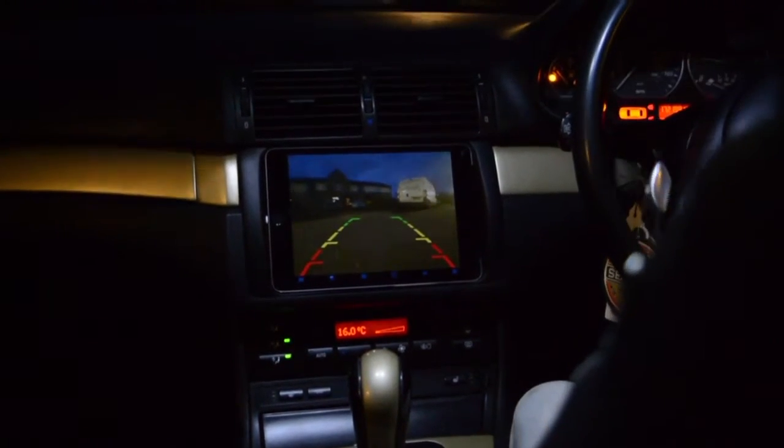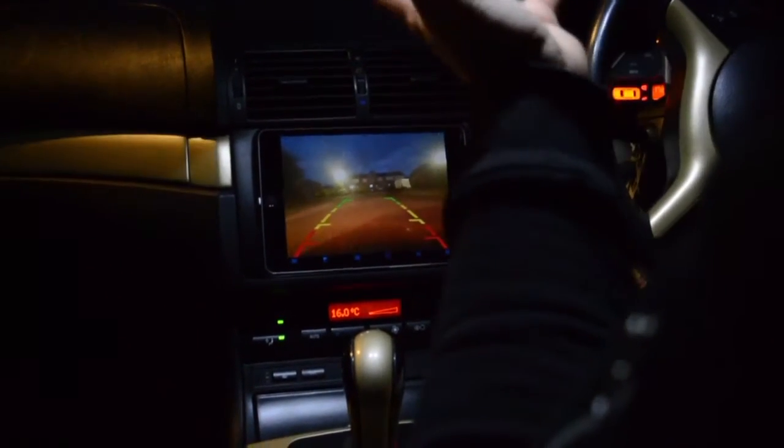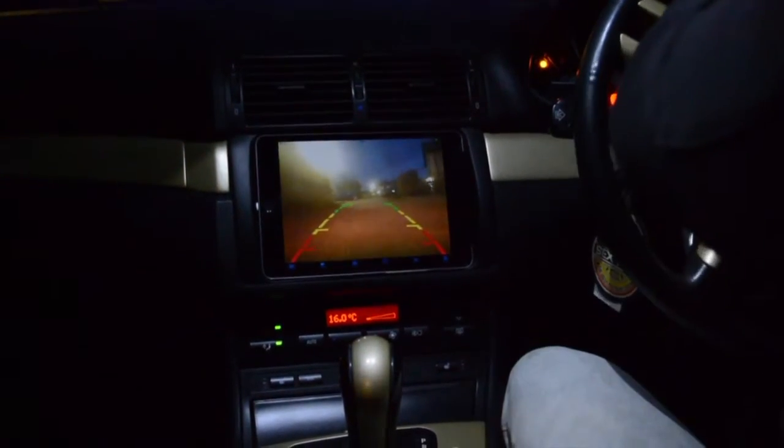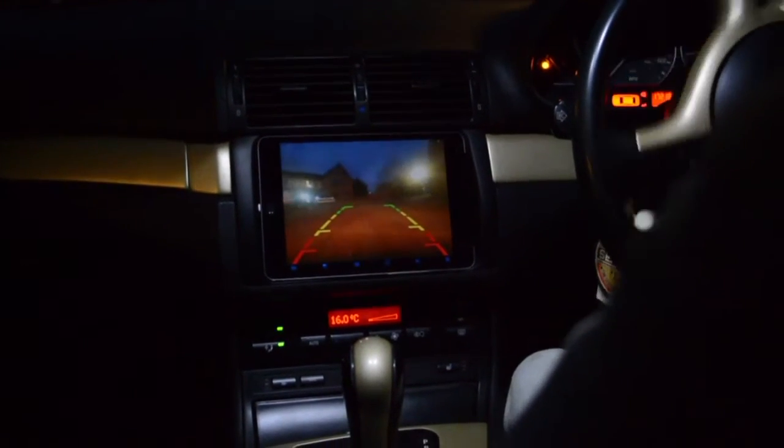The quality is really good. It's a reverse camera kit so the ideal placement is at the rear for reversing, but you can actually put it at the front if you wanted to.